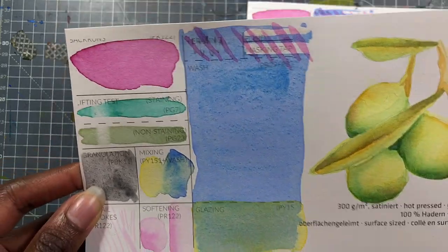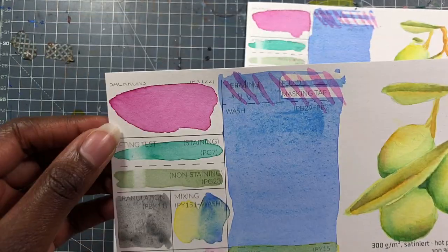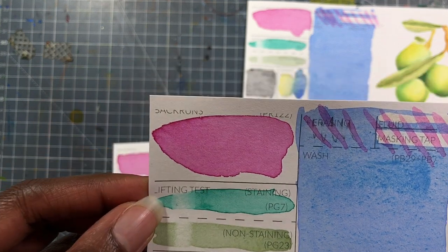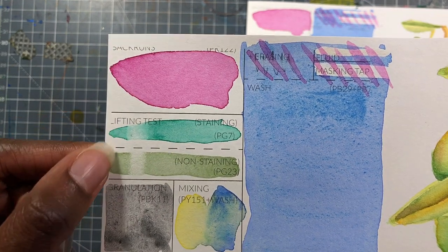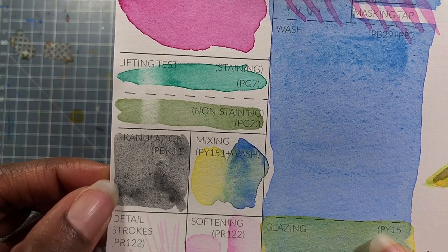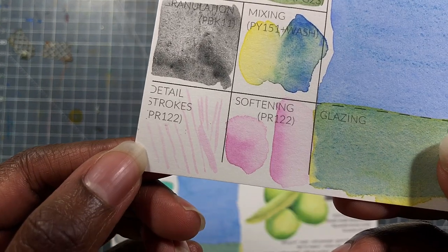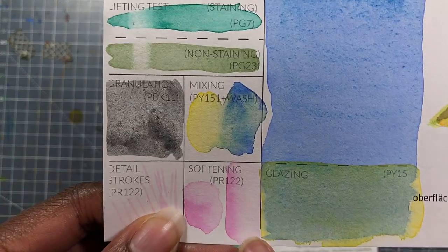I think this paper is probably easily damaged, because I didn't handle it especially roughly or anything like that. Let's go through the test. No background issues. Obviously, if you put tons of water — which I did trying to force backgrounds — we get these lines around. The lifting: the PD7 lifts easier than I would expect it to, but it's not as bad as with the Hanamunna line. The granulation is not particularly exciting, but that's expected for a hot press paper. The mixing is also normal for a hot press paper. You're able to get detailed strokes. If I tried harder, I probably could have gotten a hairline thinness, and the softening is actually quite good.